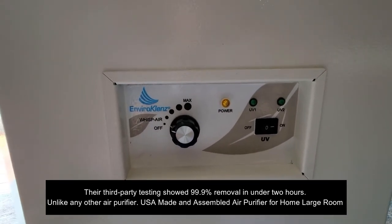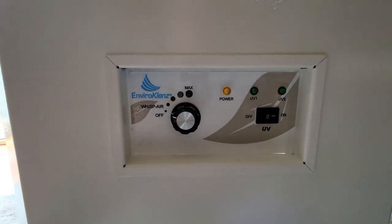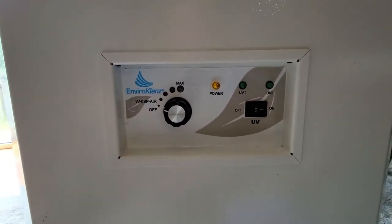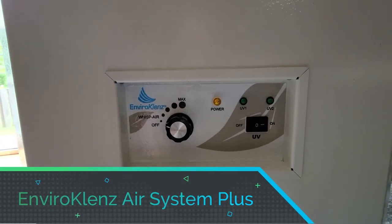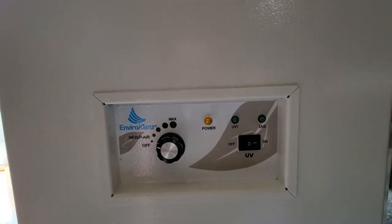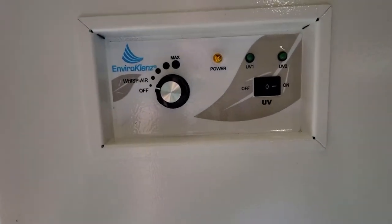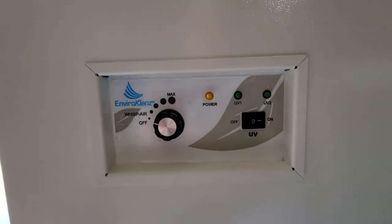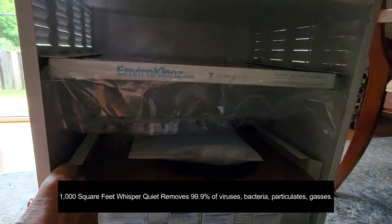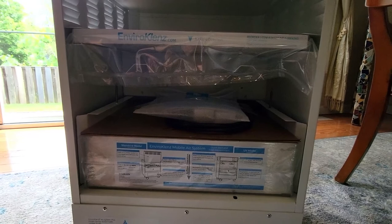It's USA made and assembled for large rooms — I live in a townhome so I would put this either on my bottom floor or top floor and it covers about a thousand square feet. It's whisper quiet and removes 99.9% of viruses, bacteria, particulates, and gases from the air. I'll have all the specs running across the screen so I don't have to read everything to you, but I wanted to go over some of the key points of why this is so important.